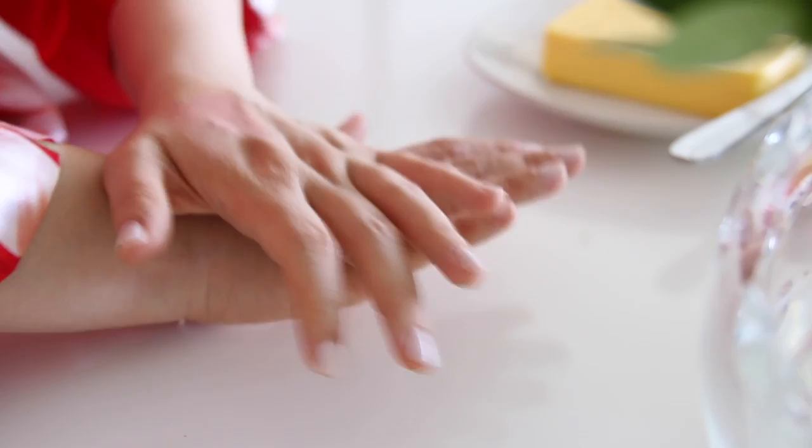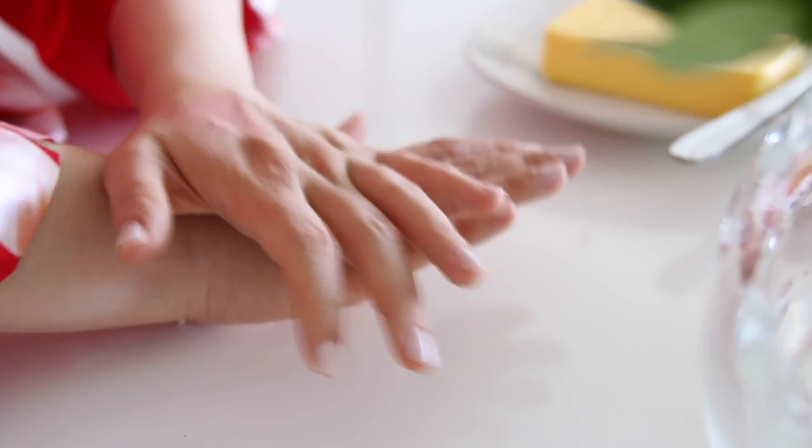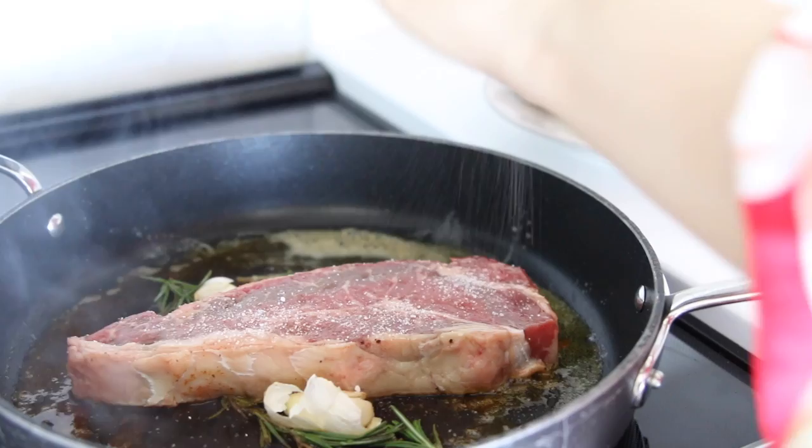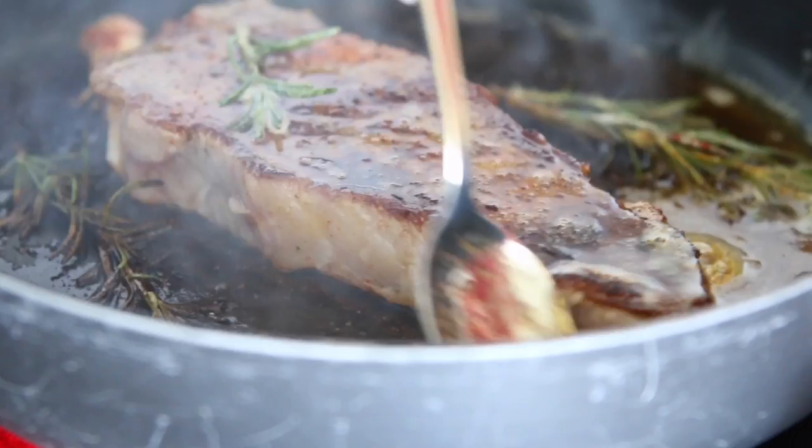Once the butter melts, you want to add crushed garlic. You want to add rosemary, and then you're going to place the steak on the pan and go ahead and season the other side. Cook on both sides until everything is perfect.